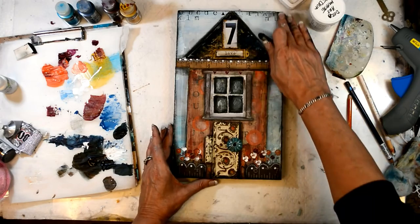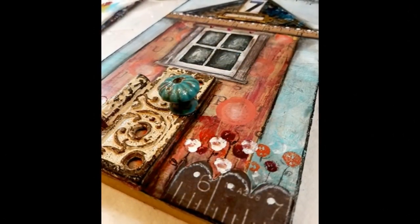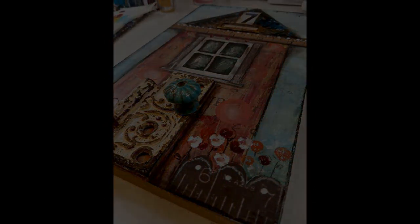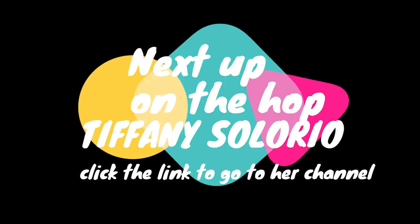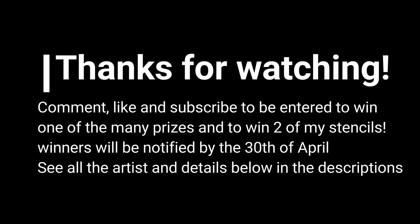I hope you'll check out all of the artists on the hop — just some amazing talent. I hope you enjoyed the video and make sure that you subscribe and comment. Up next is Tiffany Solorio, so click on the link to go to her channel to see what she has in store for you. And again, remember there are so many great prizes involved with this YouTube hop and great sponsors — please check out the description box below to see all of the details, prizes, and supplies that I used in today's video. Have a wonderful day!